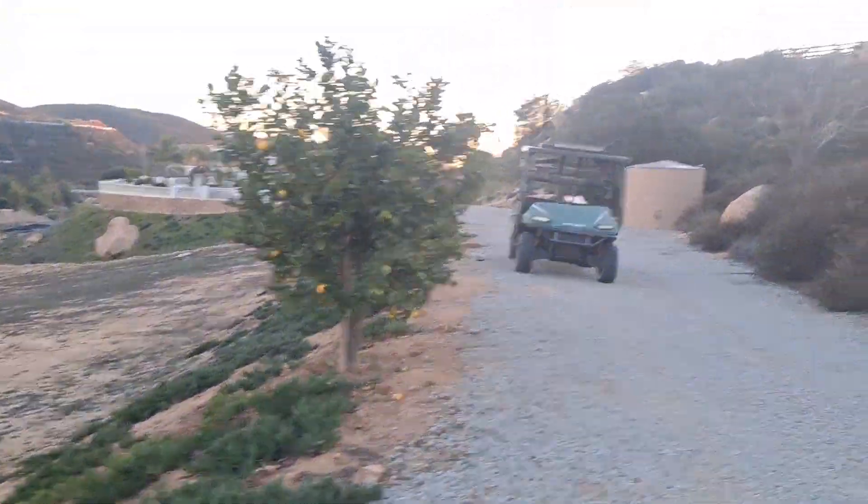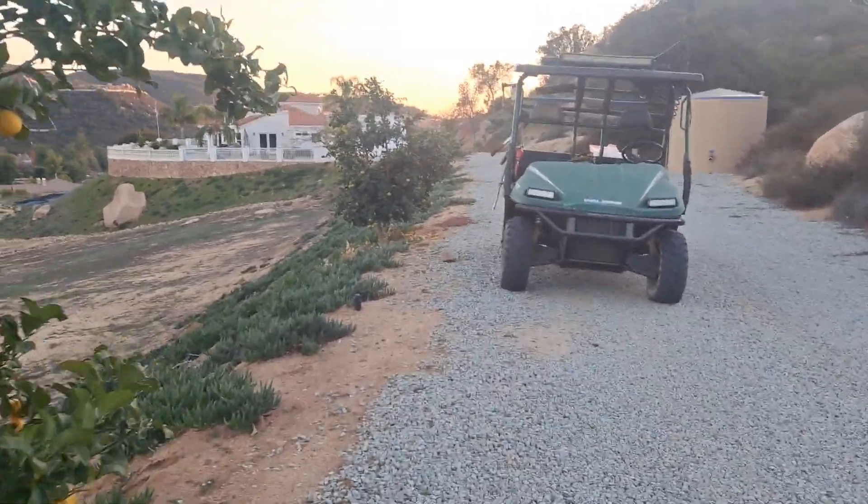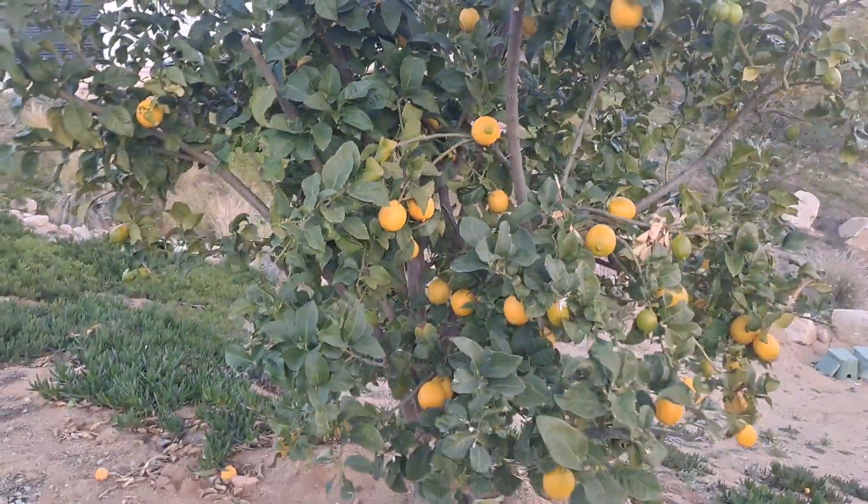Now I'm going to stop right over here. I've got to load these up and then I'm going to grab a couple of these special oranges. You can see more than enough lemons to still make more lemonade.